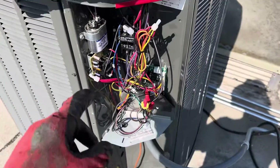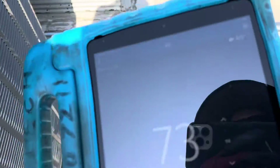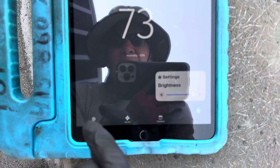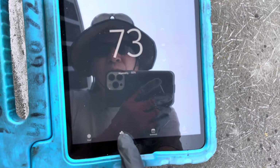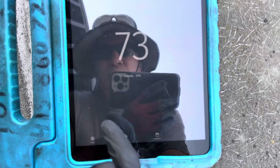I'm attached up to the thermostat right here. Let me get the glare out of there — there we go. I'll go to cool, hit cool. Fan is on — there it goes.